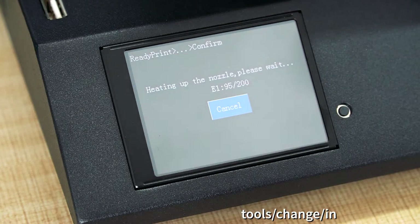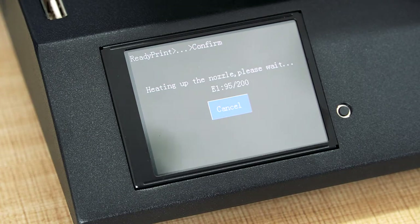Press in. You have to wait for a few seconds — it heats up really fast, heating up the nozzle. Please wait for the target temperature, which is 200 degrees.